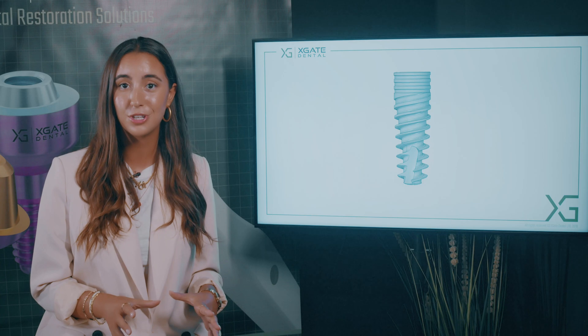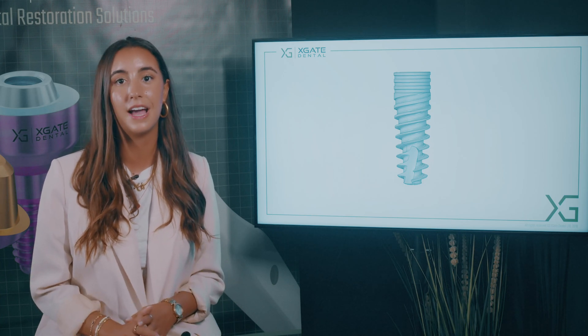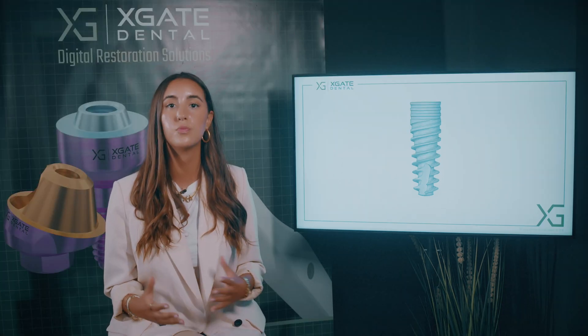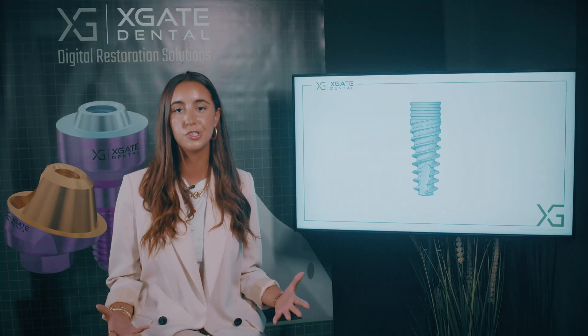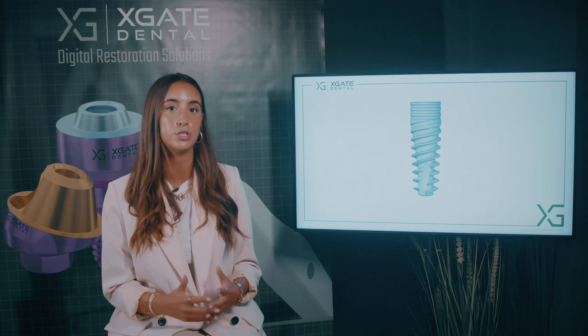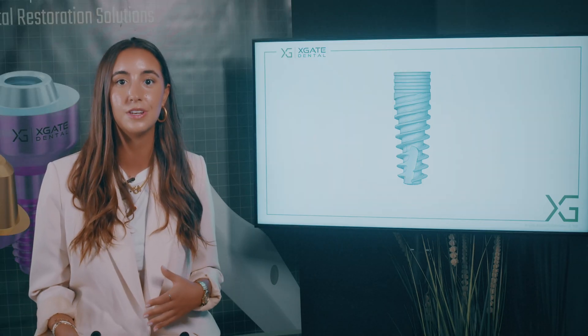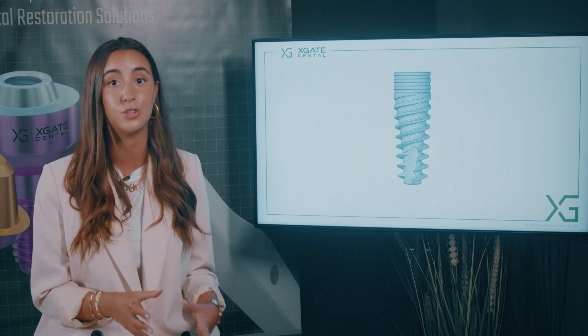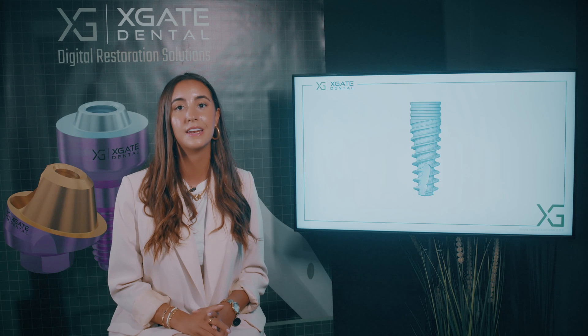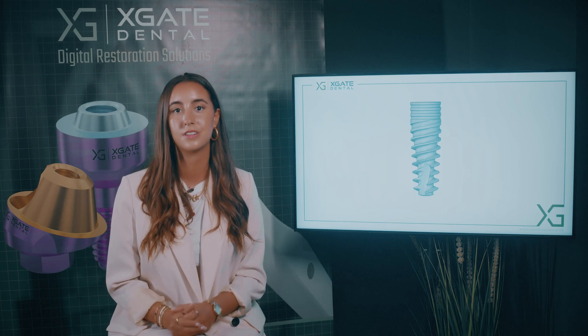The other two options are fixed prosthetics. You can have an implant and you can have a bridge on the teeth. But if you have normal, regular teeth that don't need any procedure at all, you still need to prepare them and remove some part of the tooth to make a bridge, which would ultimately mean that you would need to ruin two teeth to restore one tooth. So it doesn't really make sense. Instead, you can have one implant and this way you don't need to touch the adjacent teeth.